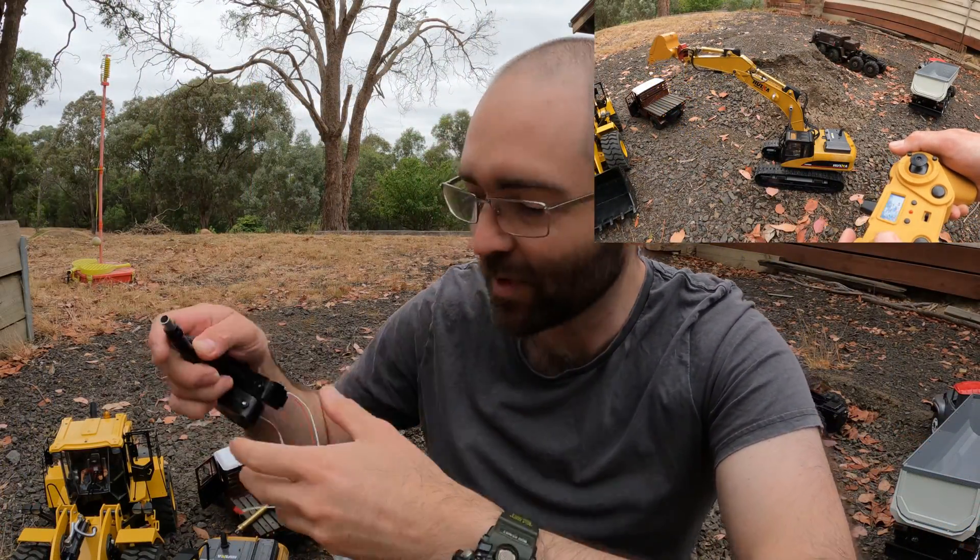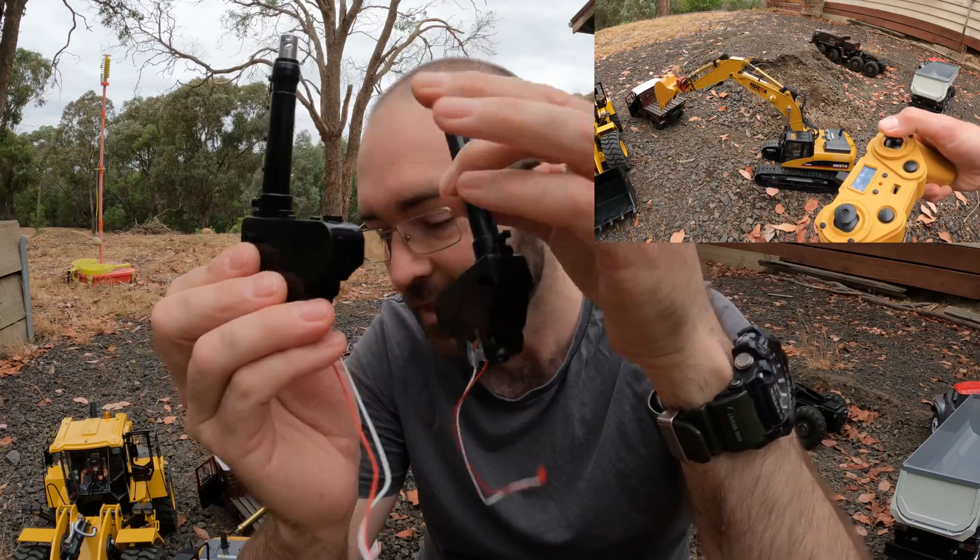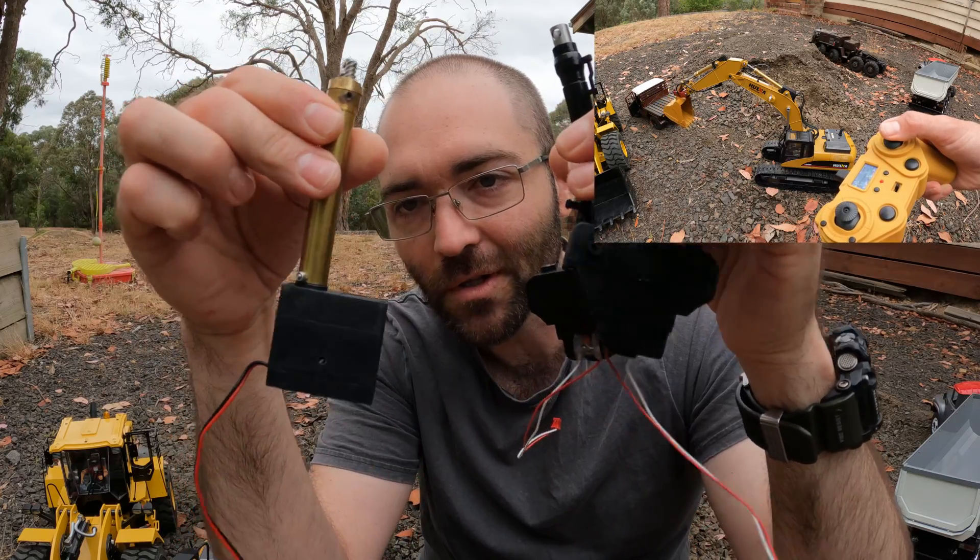I've been looking forward to doing some upgrades on this for a while. What we've done recently is I've removed these stock linear actuators and replaced them with a heavier unit.